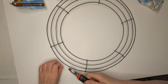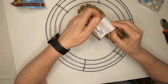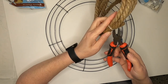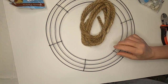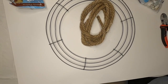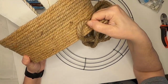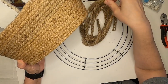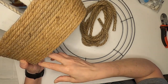The first thing we're going to do is start wrapping the rope around the wreath form. I just realized how much different the nautical rope is than how it used to be — it used to be very, very tiny. Here's the basket I made for Easter — that's the nautical rope — look how thin it used to be compared to how thick it is now. We're going to try the thicker rope, but if it doesn't work we'll go to the thin rope.